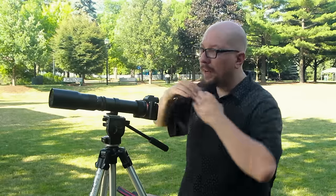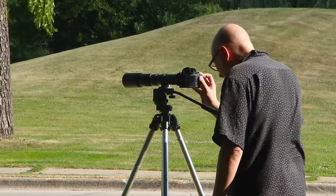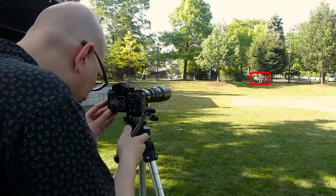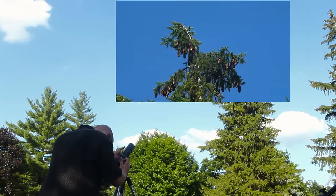Now remember this is not a zoom lens. You don't start wide and then kind of move in — it is a telephoto lens. You're pretty much locked into that 500 millimeter distance. But you can shoot a lot of stuff. In fact, we're going to walk around the park, take a few more shots, and just see how close we can get from standing around here.